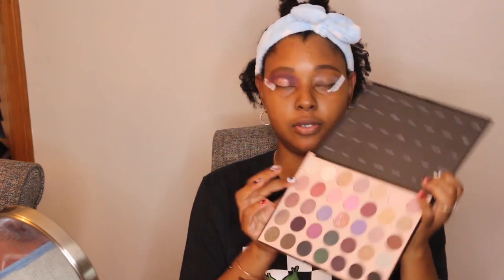I put the eye primer on my lid and then I'm going to go in with the color. The colors are written on the palette, so I'm going in with the color Cute Shoes, which is this blueish color right here, and I'm going to apply that on my lid. I'm just blending it out until it's completely blended.